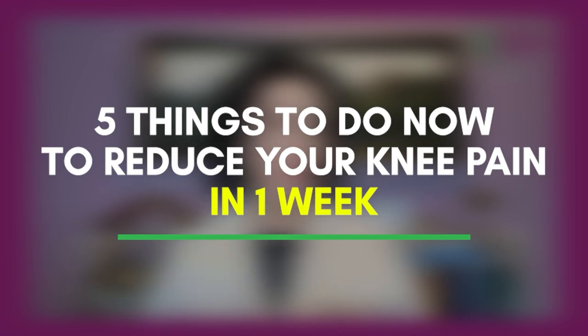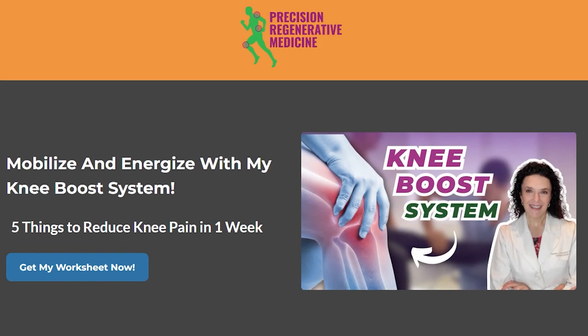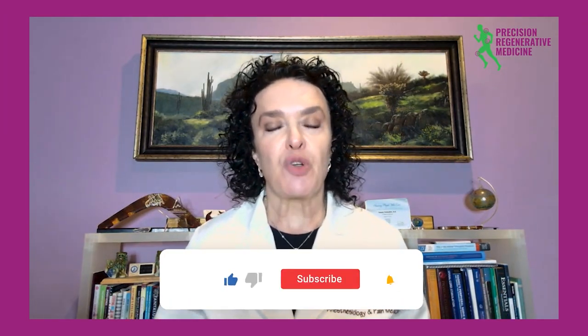If you have any questions, please drop them below. We invite you to follow us and subscribe so you can get more videos like this. Our premier resource for knee pain is kneeboostnow.com — we have a whole system for getting people back into their life and activities and reducing their pain. We are all about mobilizing and energizing our patients for life. I also have a worksheet called 'Five Things to Do Now to Reduce Your Knee Pain Within a Week' — go to www.kneeboostnow.com to download it for free. Please like, subscribe, and comment below so I can help you get out of your knee pain.